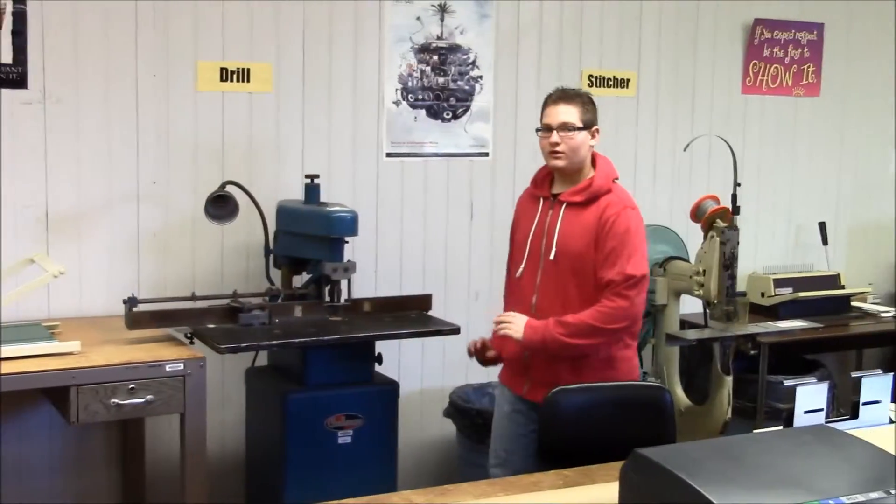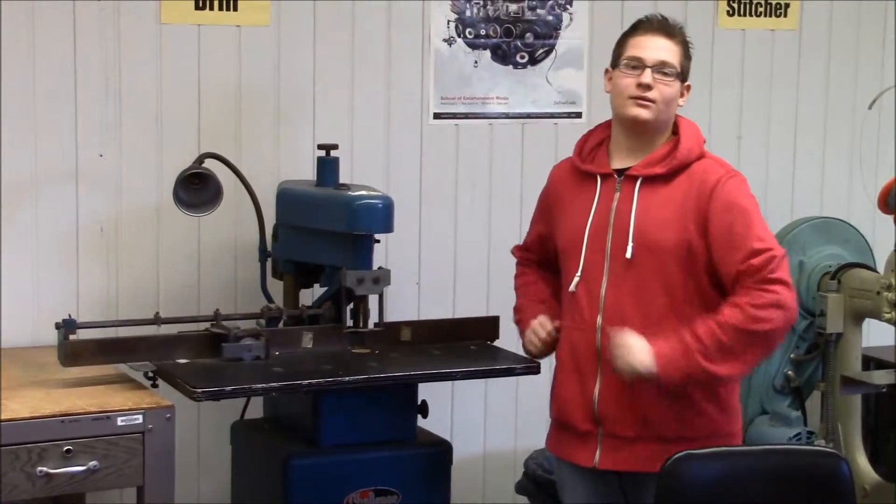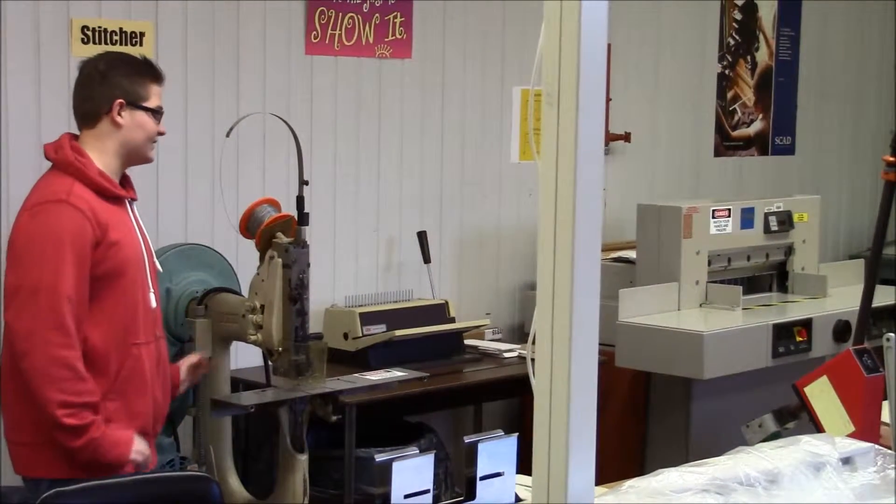This right here is our paper drill. This is important because you can put a large stack of papers in here and drill a bunch of holes through it. And this right here is our stitcher. We use this when we stitch materials together.